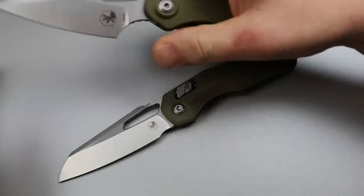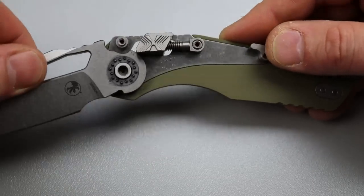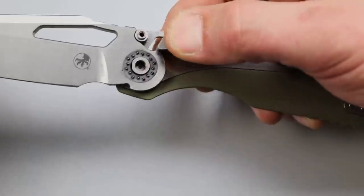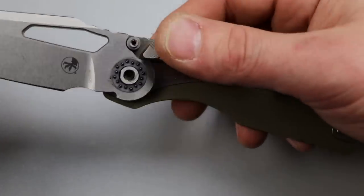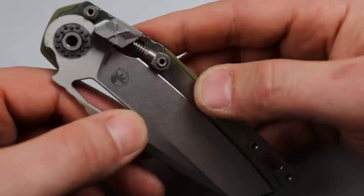This is using the new locking system from Microtech, which is the Ram Lock, and I'm very happy to see Microtech doing something innovative. I recently did a video kind of calling out USA companies, and this is awesome that they're doing this — awesome that it's new, awesome that it's innovative, really cool.